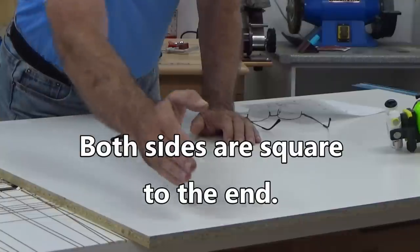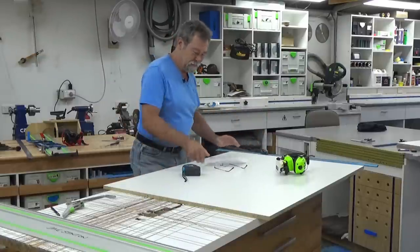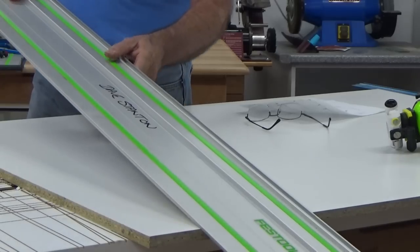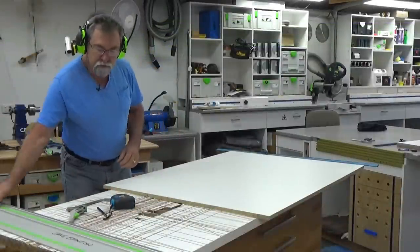I've already cut both sides — they're parallel — and I'm going to cut the end parallel to that. That's pretty easy, even though my splinter guard is absolute rubbish because it's been chopped up a lot from being slack. This is pretty cool.